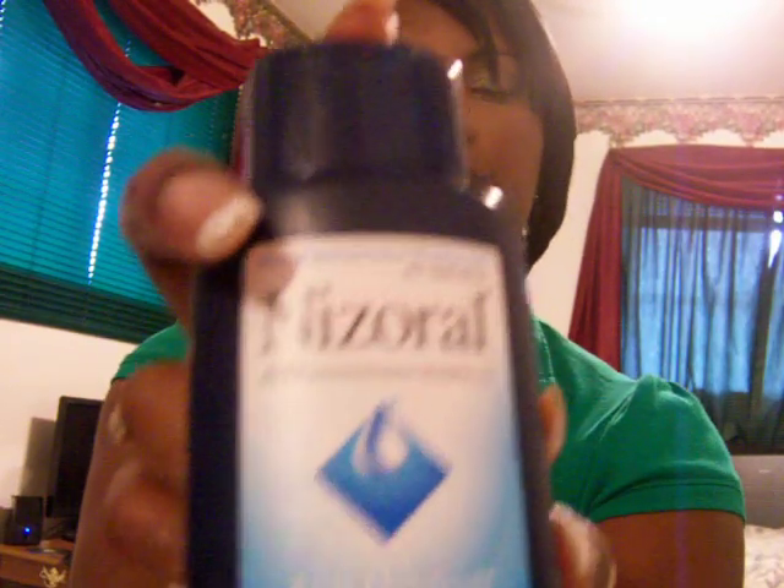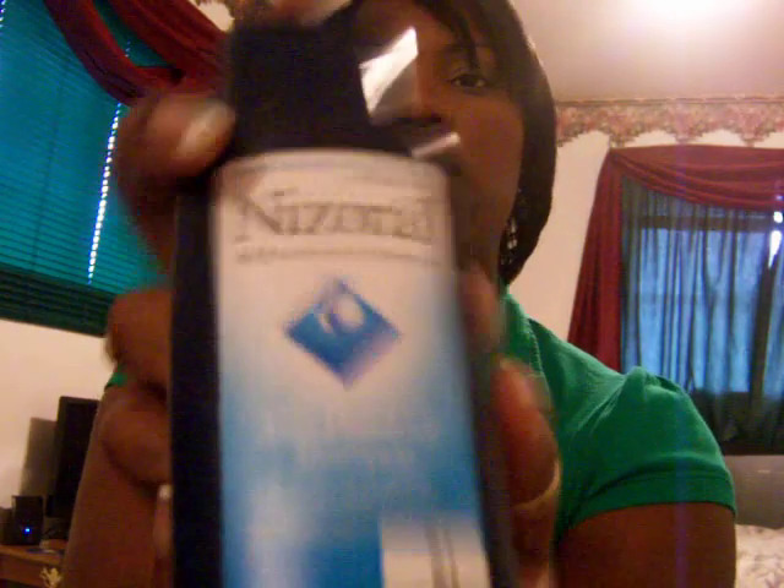Week number three. I do a hot oil treatment on my hair before shampooing or washing. I use the Cura Care Essential Oils for hair, put that in one of these little nozzle-tip bottles, and put it on my scalp. I sit under the dryer maybe 10 or 15 minutes, then rinse it out. After I rinse it out, I'll use the Nizoral Anti-Dandruff Shampoo — this works wonders. It has a menthol feel to it; you can feel it working in your hair.